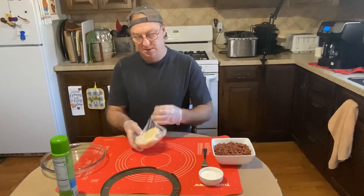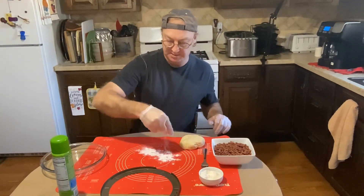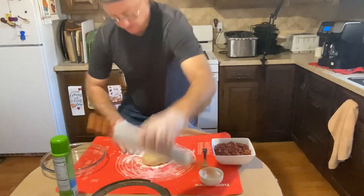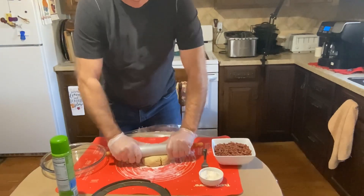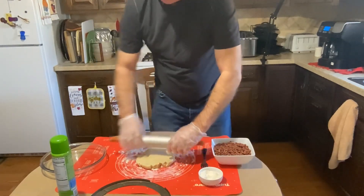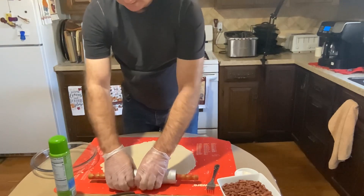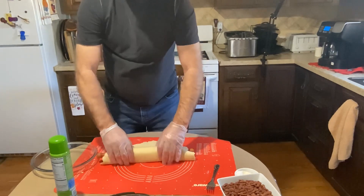We got this out of the refrigerator, take it out of the saran wrap. We're gonna put down just a little bit of flour — not a lot, just enough to keep it from sticking — place that right in the center. Take a little bit of flour and rub it on our rolling pin, and we're just gonna slowly roll this out.